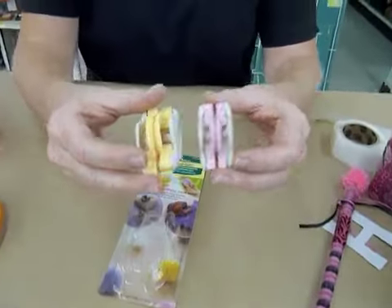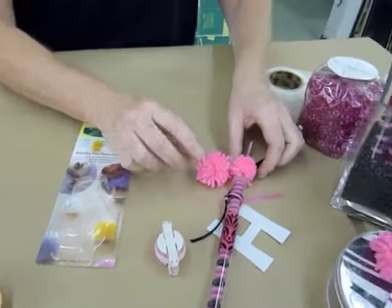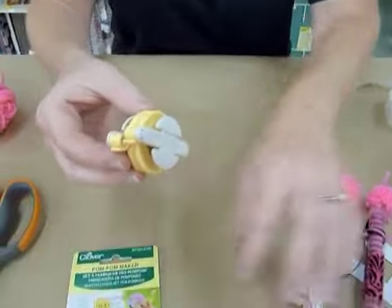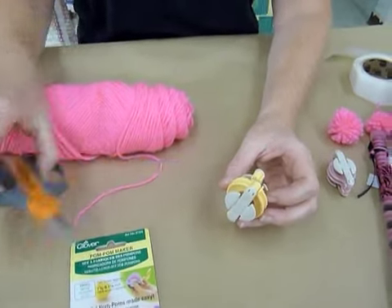This one that I have here is the small or petite. There's two really small ones — they make two different sizes — and we're going to make the medium-sized one. So this is how you get started: you need the pom-pom maker, you need yarn, and a sharp pair of scissors.